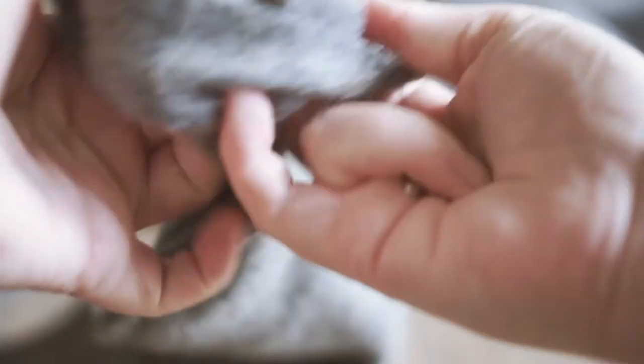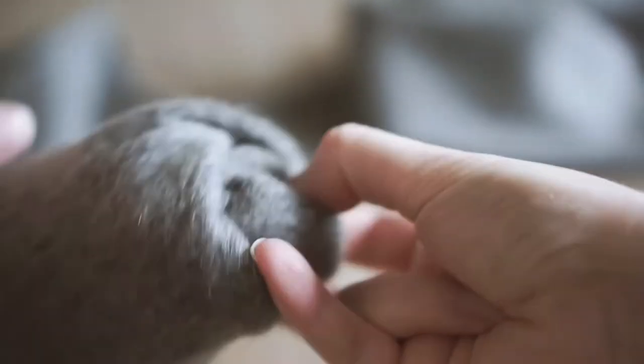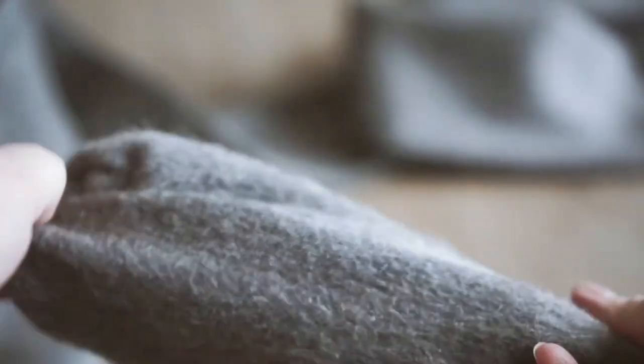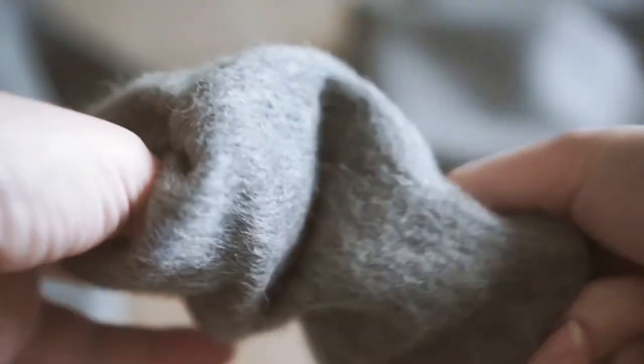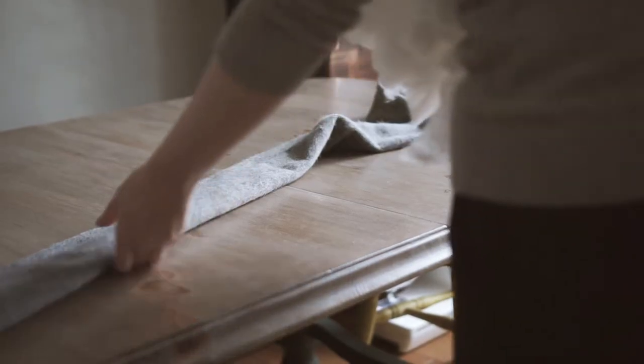When it's seamed all the way along the long edge, I spend a little bit of time turning it through. If your tube is a little thinner than mine you might need a long stick to poke through it, but I was able to just reach inside and pull — like turning the world's longest sleeve inside out. I just kept going until I turned my tube all the way through, and then it was time to stuff it.